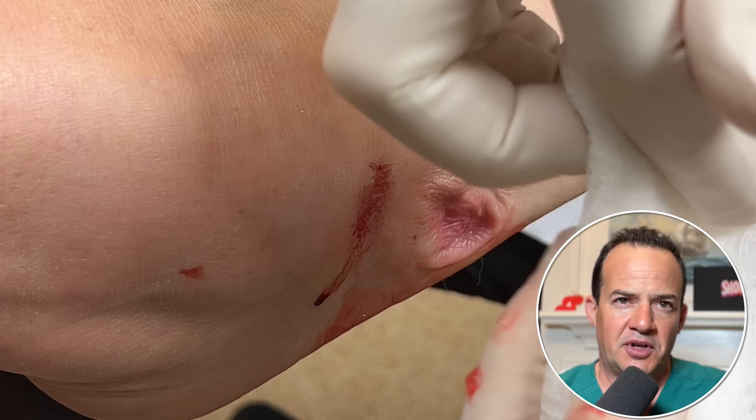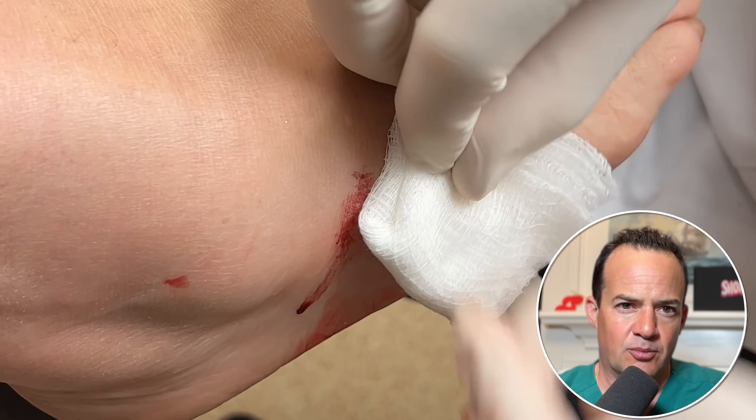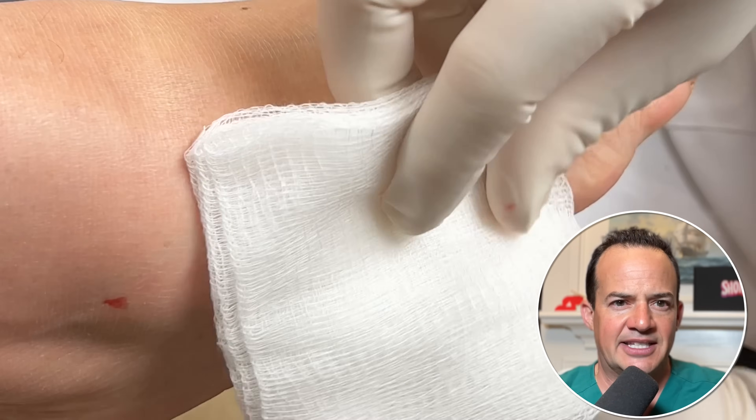Now we're going to put a dressing on. We're folding up a 4x4 so we can apply some compression to try to stop that cyst from filling back up.